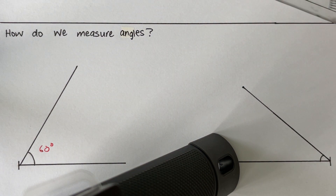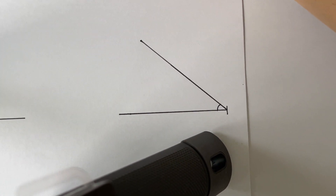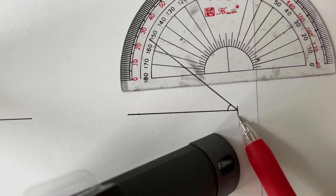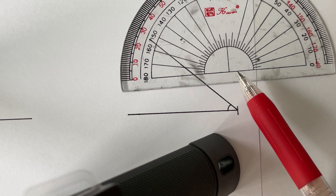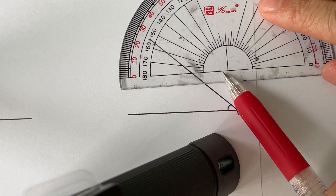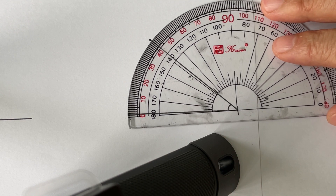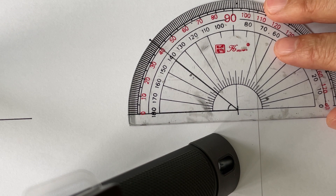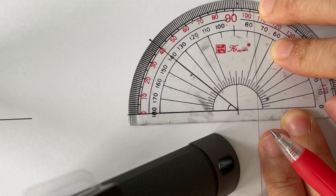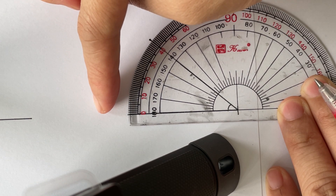Now let's take a look at the second angle. How do we read this angle using a protractor? Identify where the vertex is, place the center of the protractor against it, and align the line at the bottom of the protractor to one of the lines of the angle. Next, let's decide which scale we should be looking at.